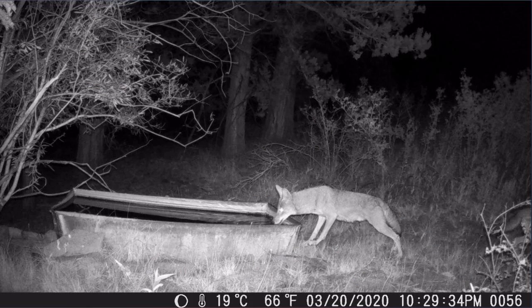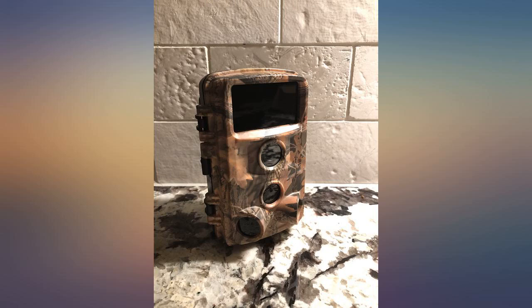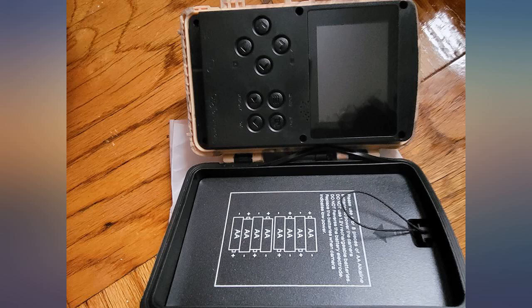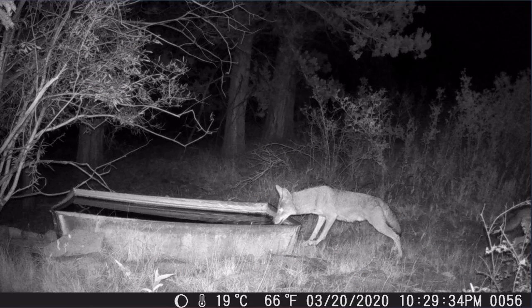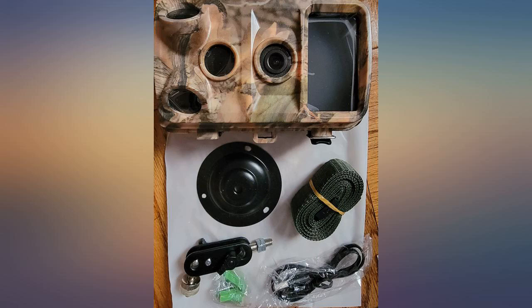Great camera and I highly recommend it. The camera functioned as described. I installed it easily using the parts that come with the box. It's installed outside of my home — it's not only for capturing animals but also acts as a security camera with motion detection. The pictures captured are of acceptable quality. This camera does it all for a great price.